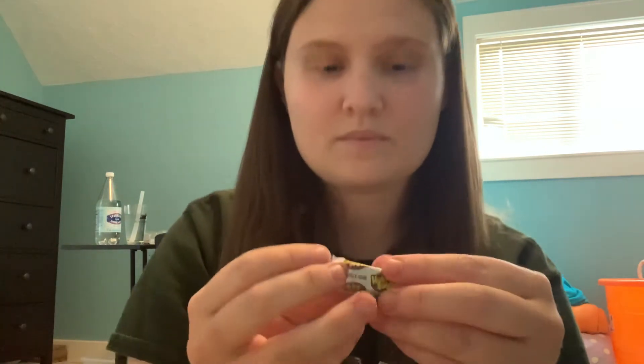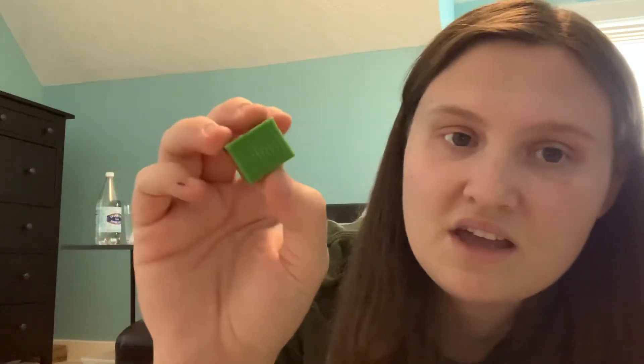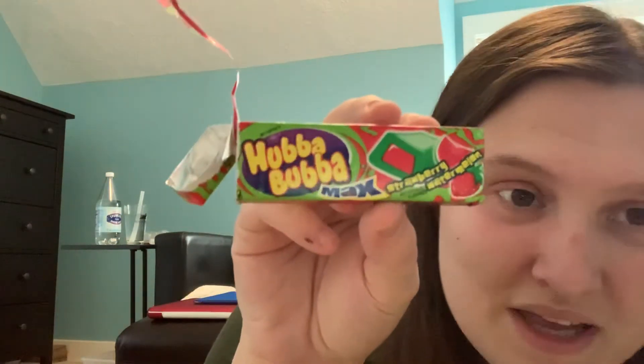I'm very tempted to just eat the whole package, but I'm gonna be patient and unwrap it. So the watermelon is the filling — that's why you see the red right here, and the green is the outer layer. It's somewhat big and easy to pop in your mouth. This is Hubba Bubba Max — I don't know what that means but it must be really flavorful if it says Max on it.